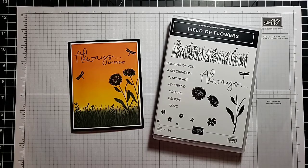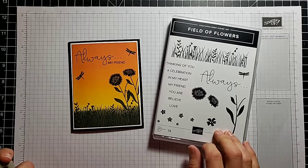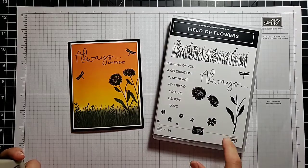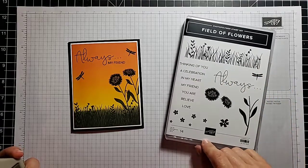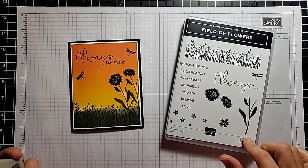Hi everyone, welcome to another stamping video. This is Anna Scrapping Stamping and Stuff, and today I am going to share a really cool technique that I'm not sure I've ever shared before in a video, and also a little preview of one of our new stamp sets. This is our Field of Flowers stamp set, which is very pretty. I love the little details in the set with the flowers.